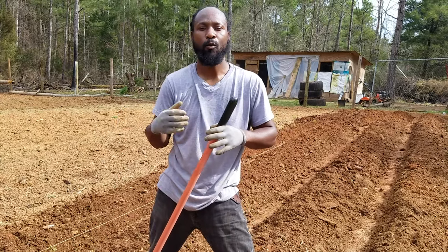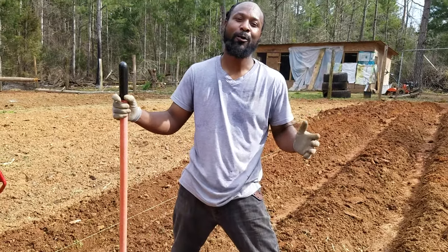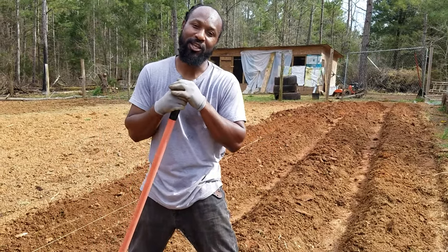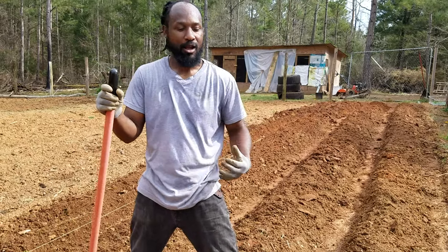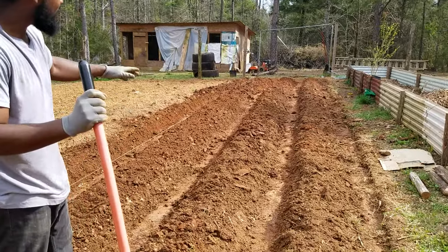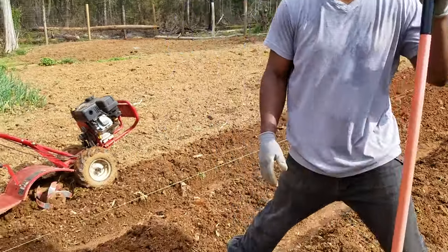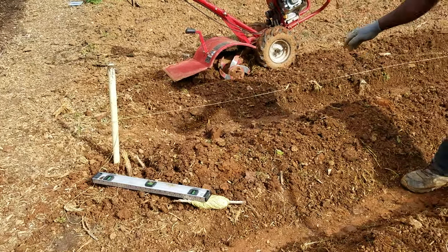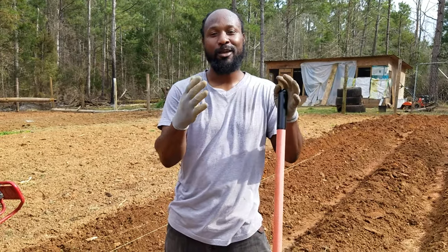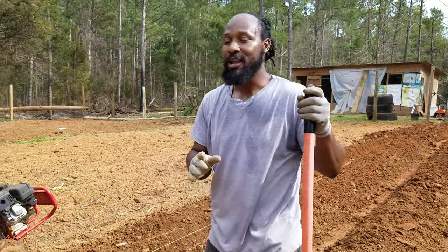Peace and blessings everyone, welcome to the Humble Servant Homestead. Today we are out here — spring is here and we're getting our garden ready. I'm going to do a quick little demonstration of how we go about rowing our garden. As y'all can see, I got my rows and they are a little bit wavy, but I had to go back and pull out that little old trick and grab my measurements and my string line so I can have some real nice straight rows.